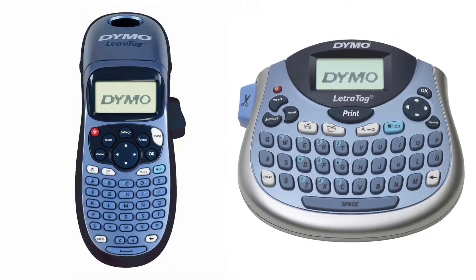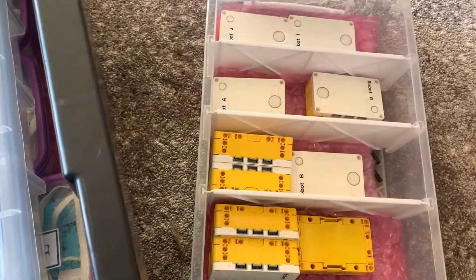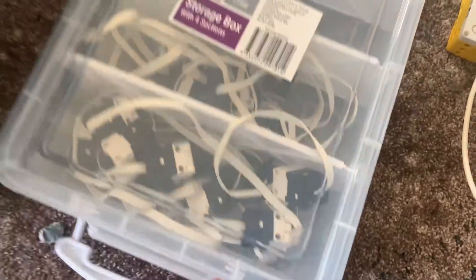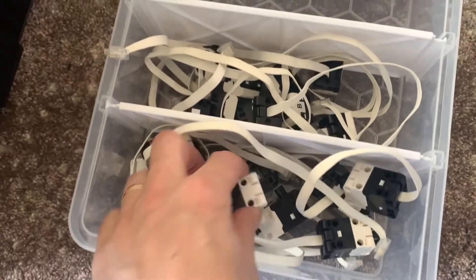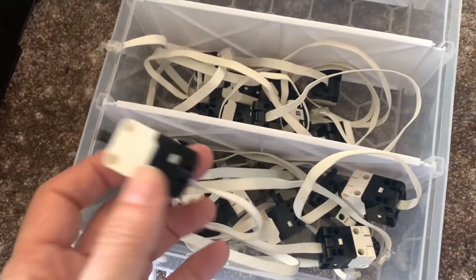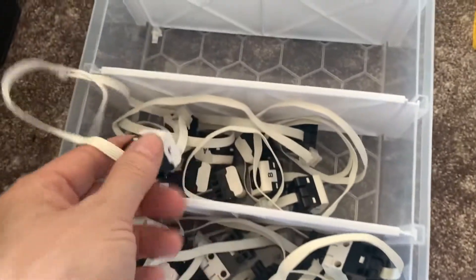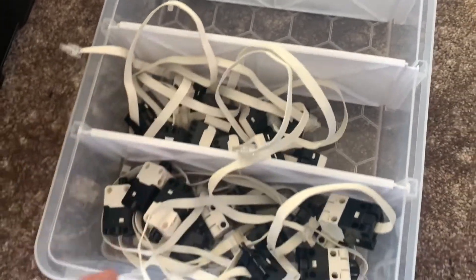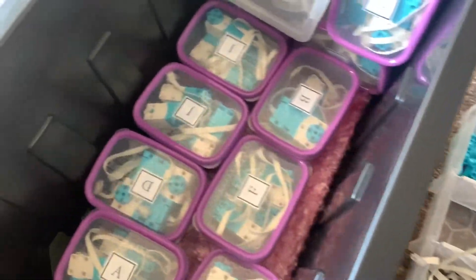Dymo label makers are pretty cool and I use them to label all my individual components. I keep everything separate — all my hubs are here, labeled A to J. I've also got a lot of other components labeled. I keep the ball bearings separate, and I've got all my force sensors here with little labels for each kit, and color and light sensors for every kit labeled as well.